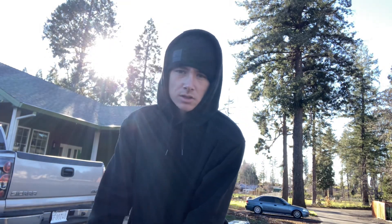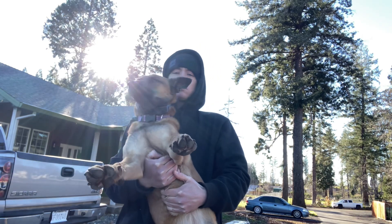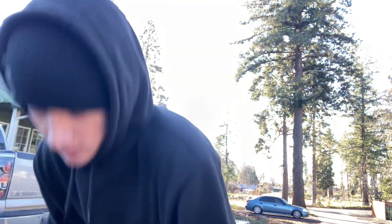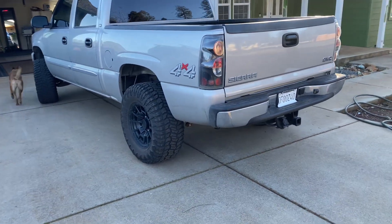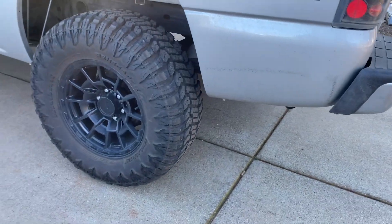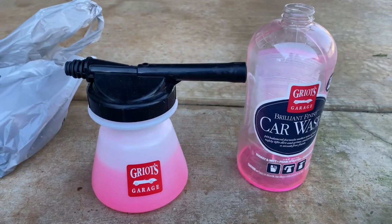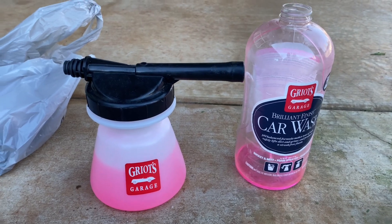Hello everybody, I'm going to be washing my truck today after the snow — it's pretty dirty. Come along with me and I'll show you how I do it. I'm going to start off with the wheels first, all four of them, tires and all, and then work your way up to the body. I'm using Griot's Garage car wash, plugged into a hose.